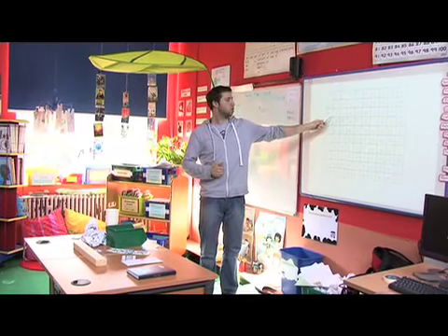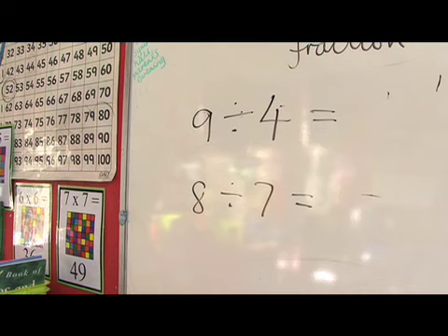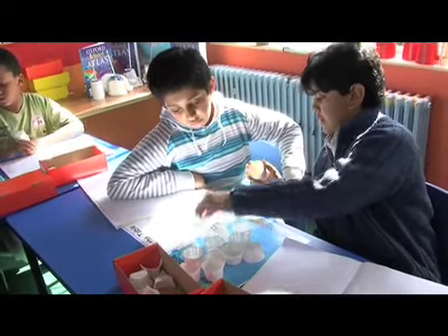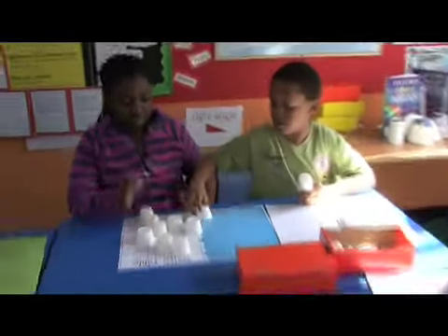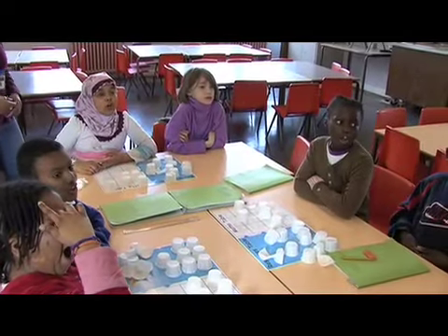Two, two, one. Two, two, two. Two, two, three. Two, one, two, three. One, two, three. One, two, three. Four. Four cups.